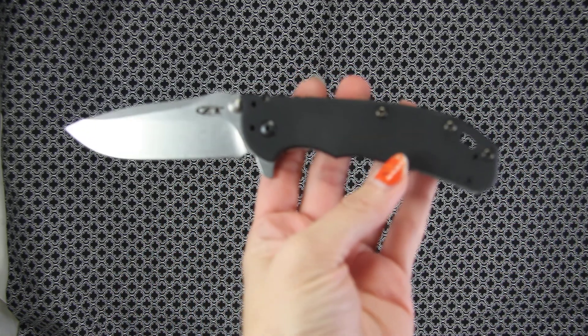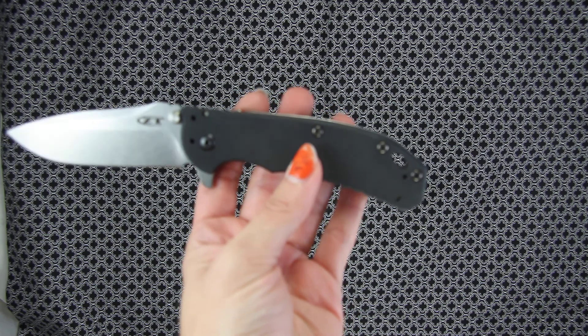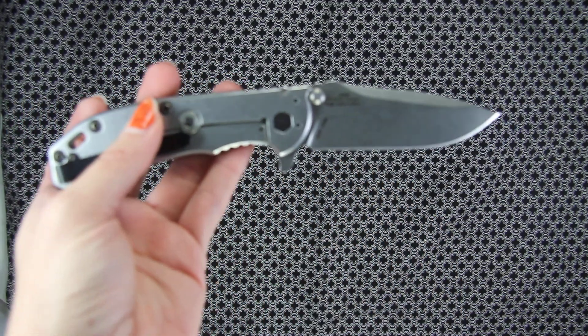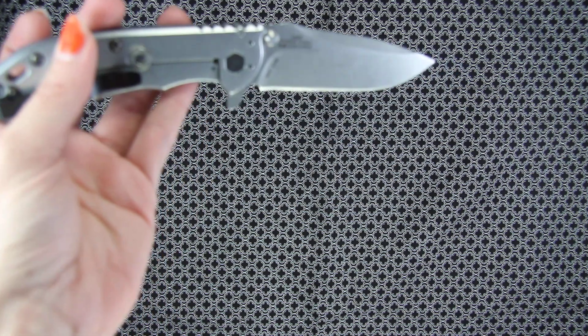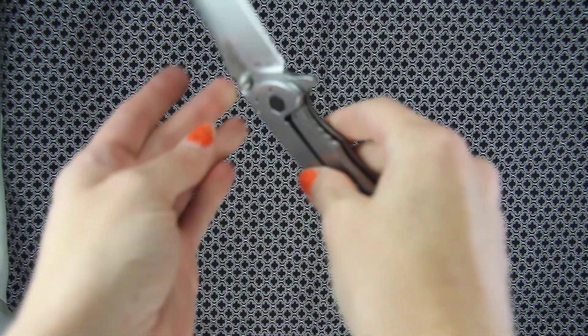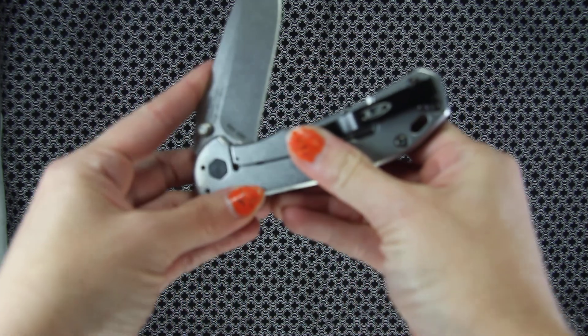The front side shows the G10 scales on the handle. Flipping it over to the back side, you're going to see there are no G10 scales — just stainless steel. It does have the liner lock; just push down to close that.